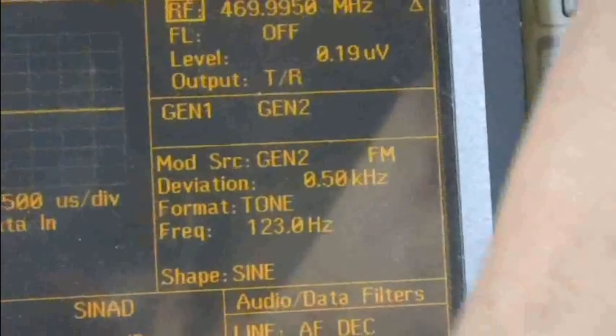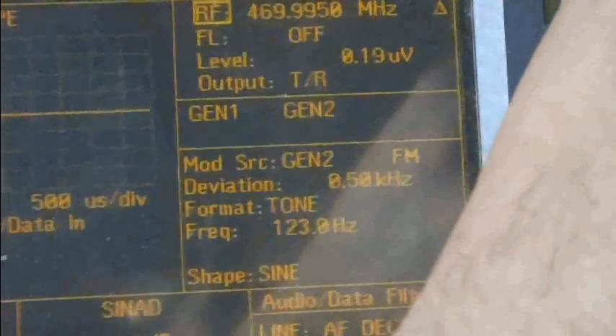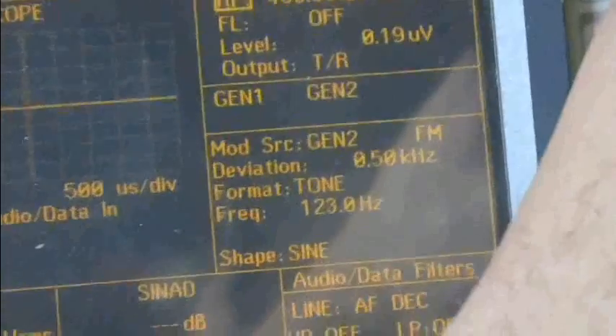Here's the receive test for 469.995 MHz, pumping in 0.19 microvolts. That sounds about 12 dB SINAD — within specs, pretty average, just like any other radio.